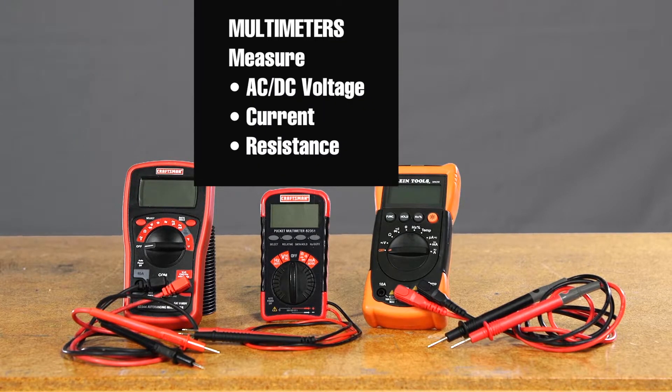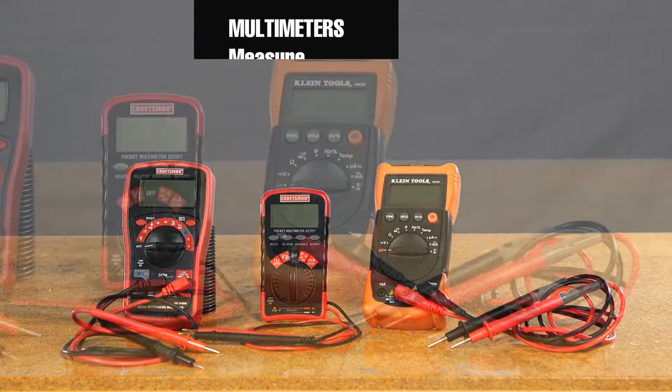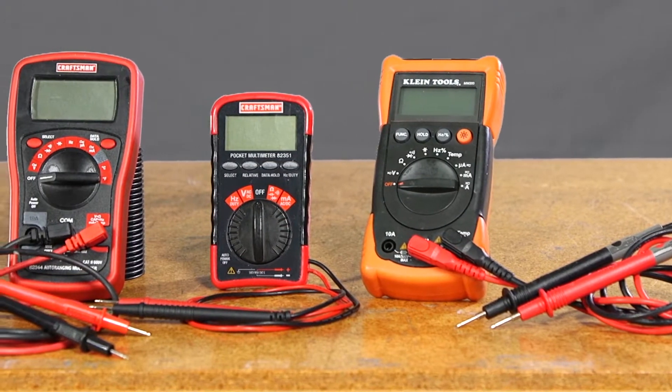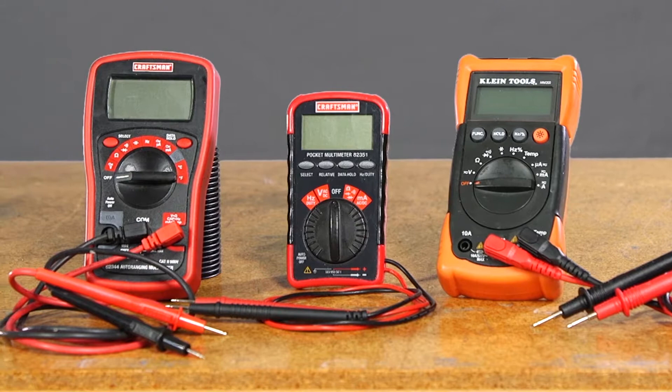Multimeters can measure voltage — both AC and DC — current, and resistance. Be aware that the range of measurements for each will vary slightly based on the manufacture of the multimeter.